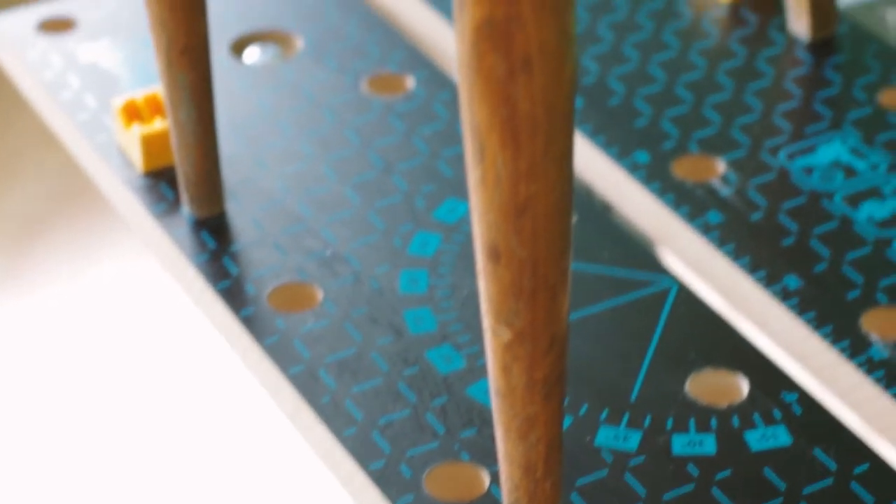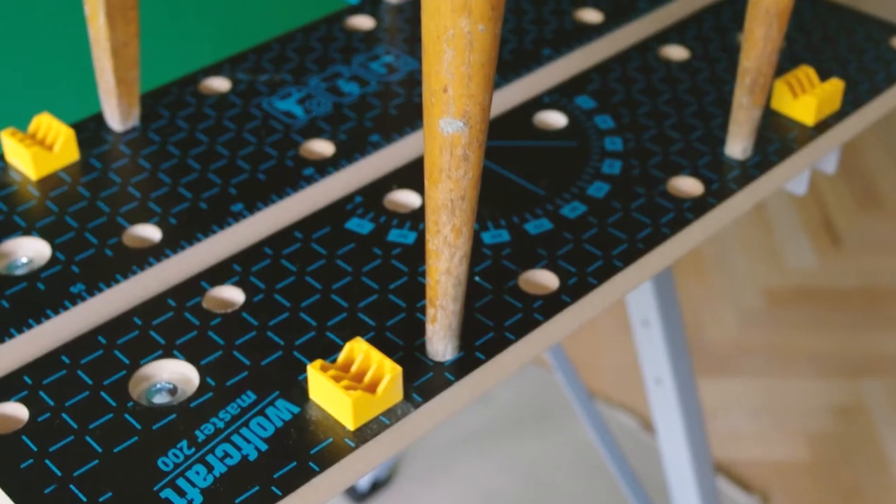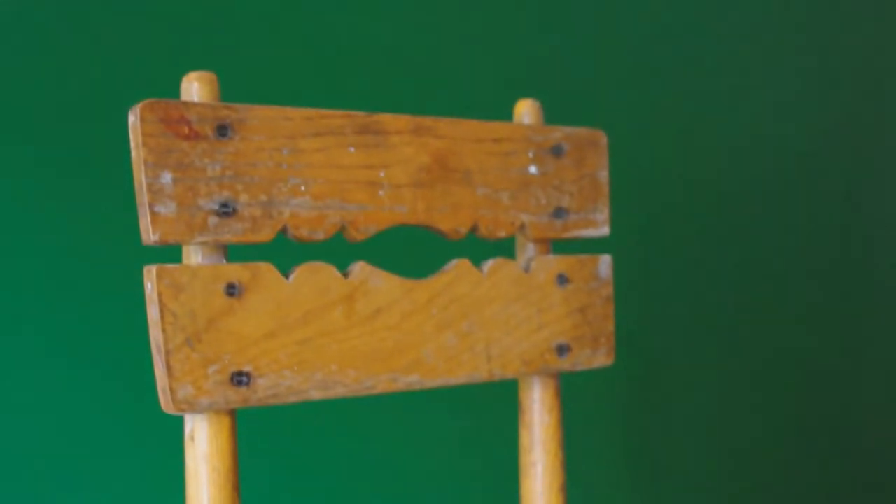Hello! I haven't made videos in ages. It feels so long, but today I am finally making a video and I'm super happy to show you how I turned this old chair into a very cute plant stand.